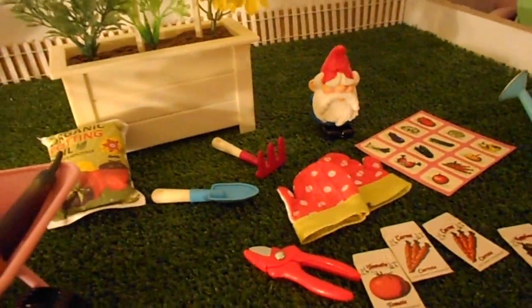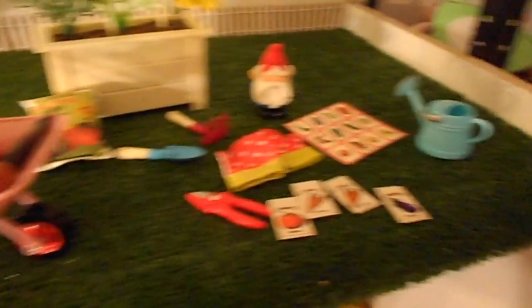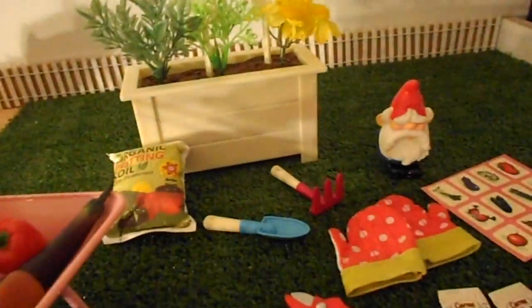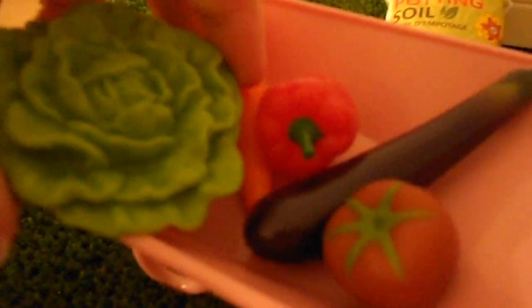Hey guys! I'm going to do a video about the garden set. It's basically everything you see here on the green lawn. This is the box that shows what it came with. It has this cute little pink wheelbarrow for the dolls, and it's got some vegetables that were grown in the garden.